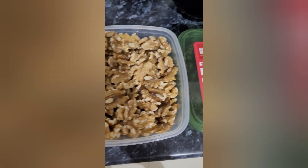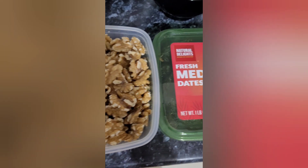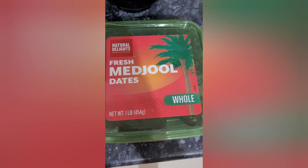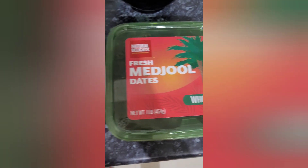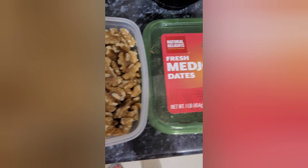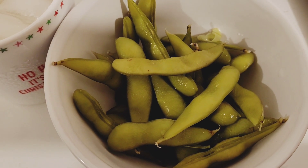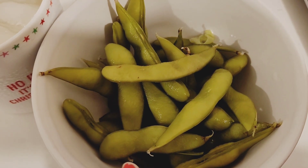One of my favorite snacks is walnuts with fresh Medjool dates. I take out the pits from the dates and stuff them with walnuts — it's a really tasty treat that I really enjoy.